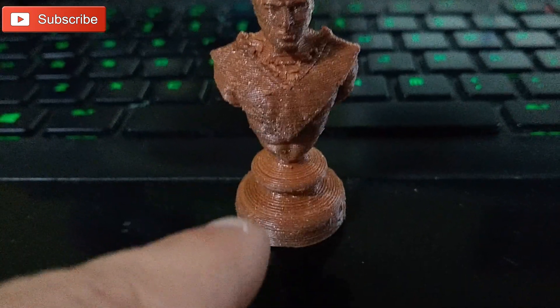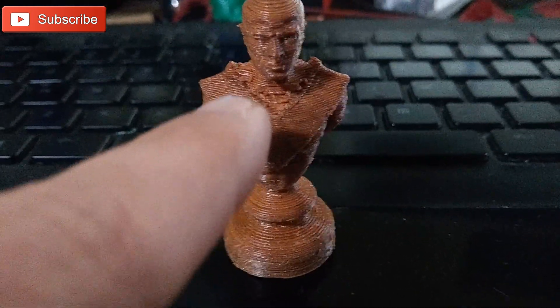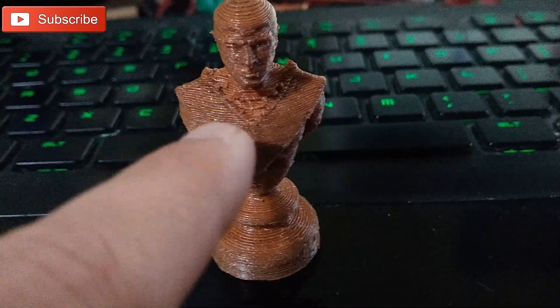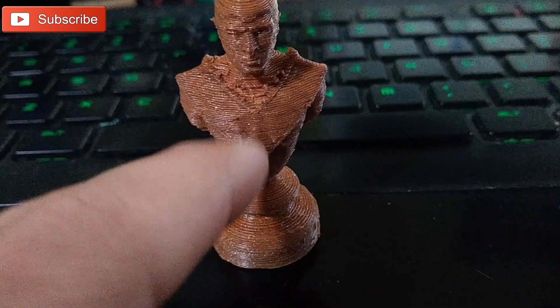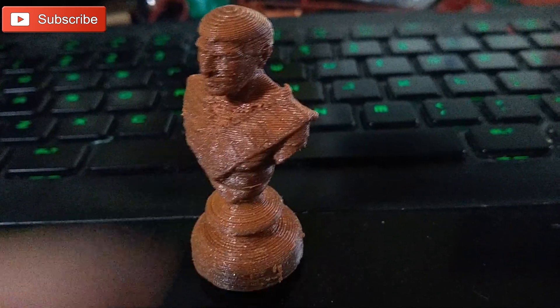The layer lines are a little too obvious for me, and the support was a little bit too thick so I had a little trouble removing it. The support has a skin of its own, and you can determine how many layers thick that is. In the beginning it was set to 3, and with that coupled with the thickness of 0.3 millimeters, it was really, really tough to remove.